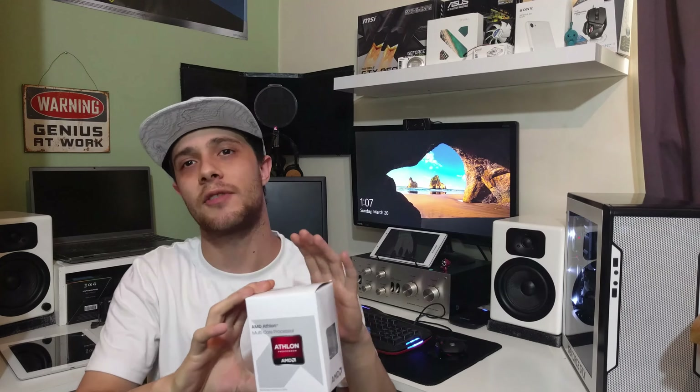Obviously plug your fan cable in and that's it — it's done. I'll be busy setting this all up now, and over the next few weeks there'll be loads of gaming videos so we can see what the CPU runs at.